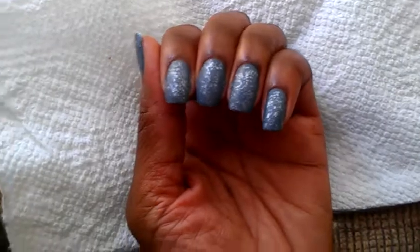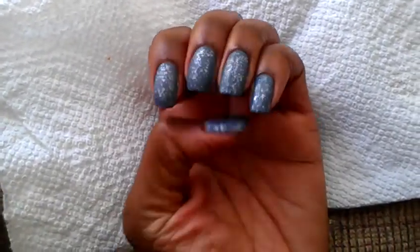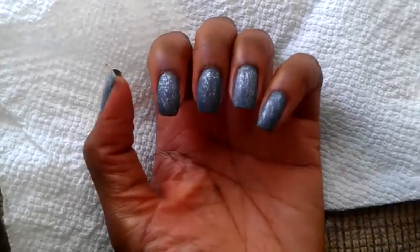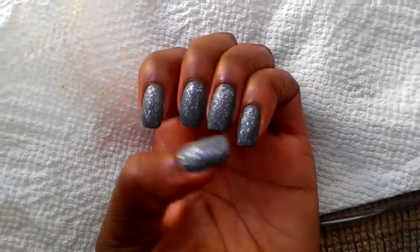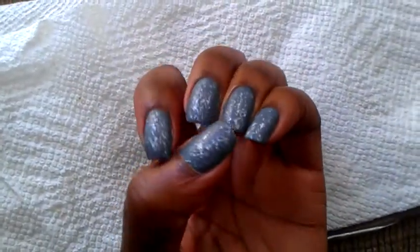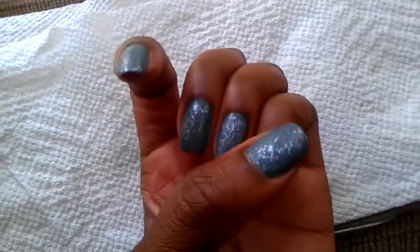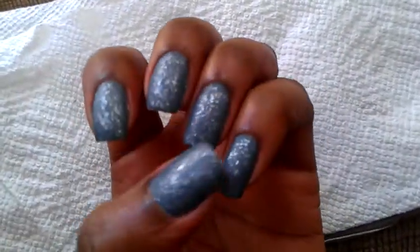So these nails I call smoky matte nails or smoky icicle nails. I call them that because the color is a little smoky and then the little glitter flecks are like icicles. These nails are matte, which makes them super duper chic and super on trend for the fall.